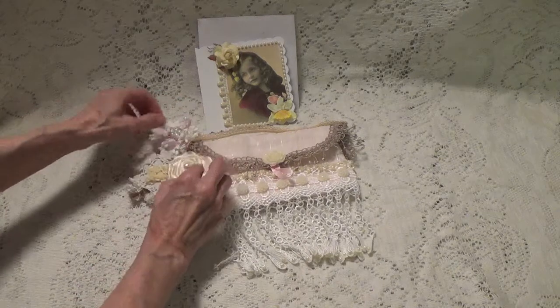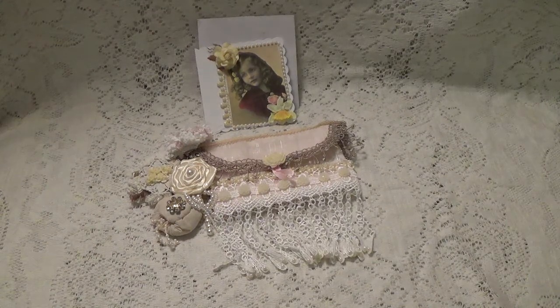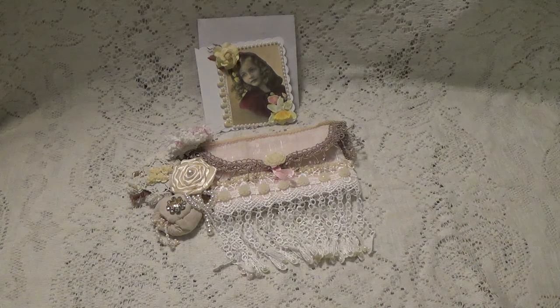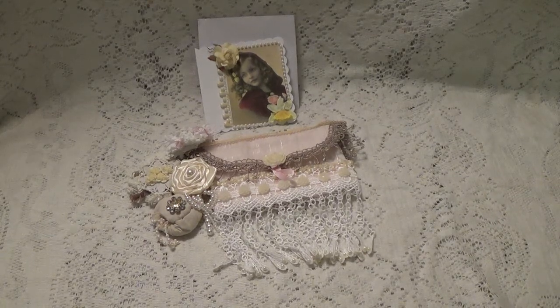Look at all the beautiful flowers she's made. Alina, thank you so much, and thank you for participating in my challenge. I want to thank all of you for watching. I'll make sure I put you down for the paper pad. I'll talk to you again soon. Bye for now!